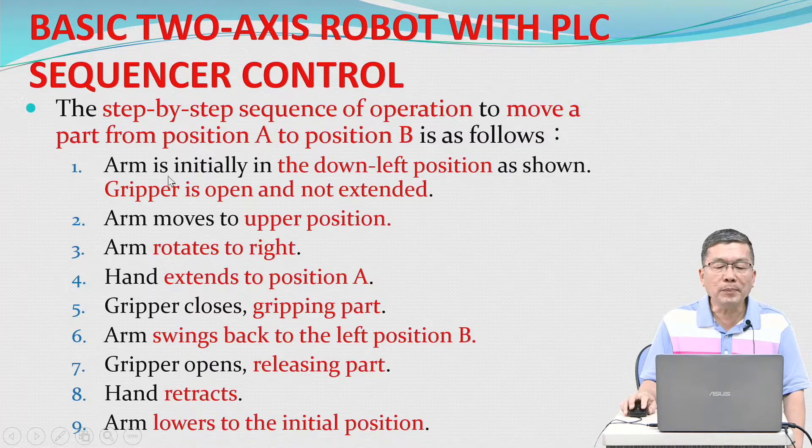The step-by-step sequence to move a part from position A to position B is as follows: One, the arm is initially in the down-left position — gripper is open and not extended. Two, arm moves to the upper position. Three, arm rotates to the right. Four, hand extends to position A. Five, gripper closes, gripping the part.